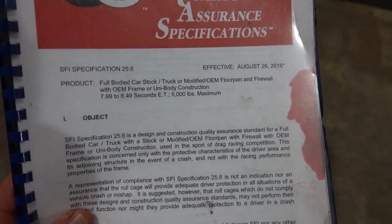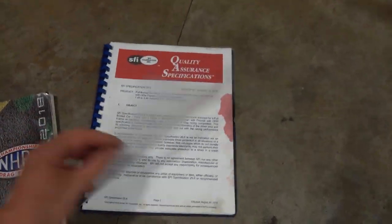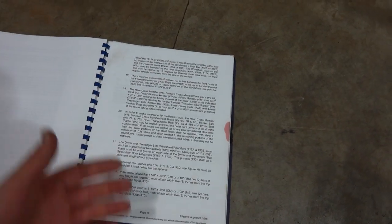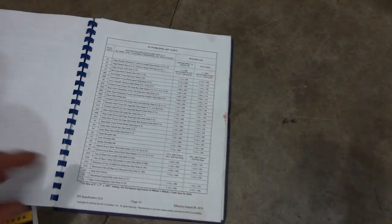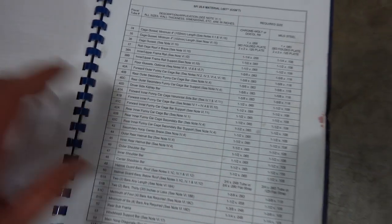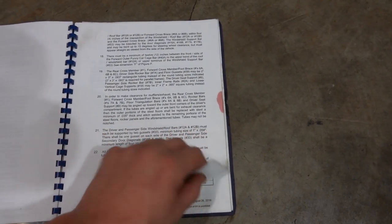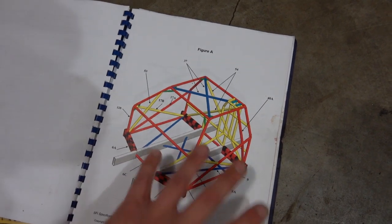Here is the SFI book for it. If you want to build this cage, you need to pick this up. It has all of your outlines and rules — you've got to read through the whole thing. Once you get to putting bars in, it has all the bars listed, what the material is, and notes you need to cross-reference to make sure you got everything right. They also have handy diagrams that show you the basic gist.